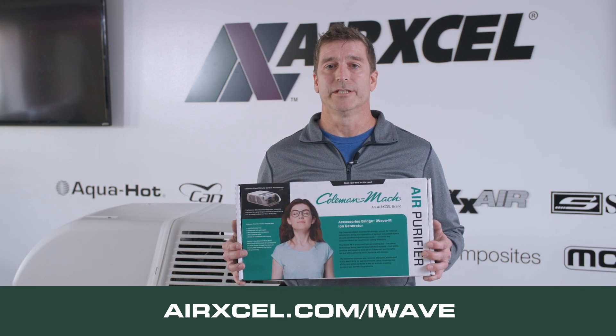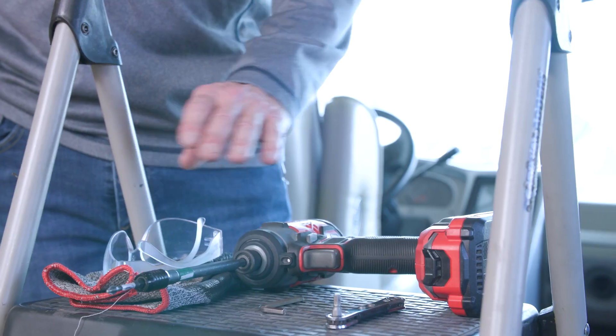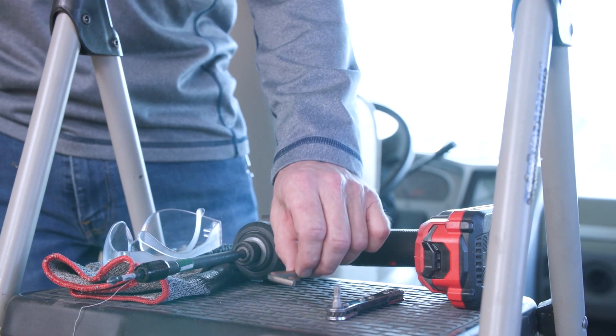Now let's jump into the installation. So now that we're in the RV, we're ready to begin the installation of the Coleman Mach air purifier. Coleman Mach recommends that a qualified licensed service technician perform this installation. The tools we're going to use are safety equipment — gloves and glasses — a cordless drill with either a Phillips or a Torx bit, and a 3/16 Allen wrench.